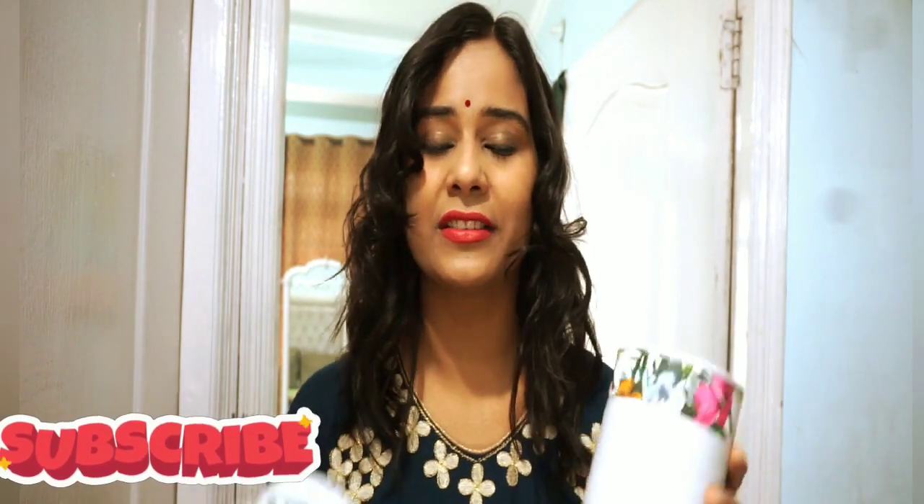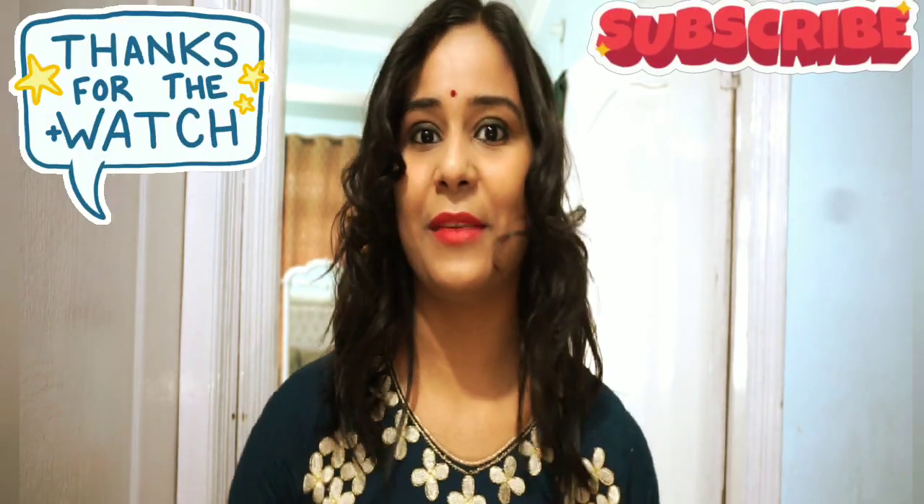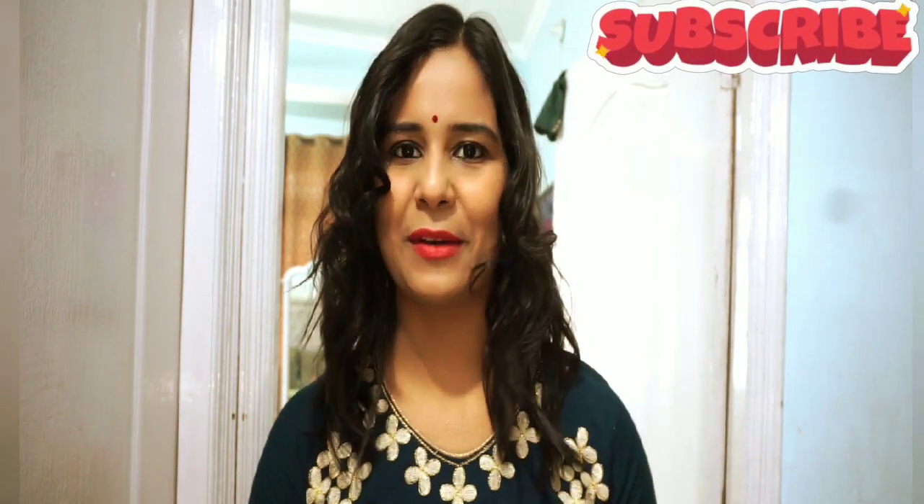So friends, how did you like today's video? Please tell me if you want to reuse a lot of containers and holders and give your kitchen a makeover. So friends, thank you for watching my video. If you liked my video, please subscribe to my channel, like my videos and share my videos. Thank you.